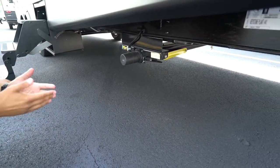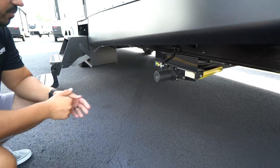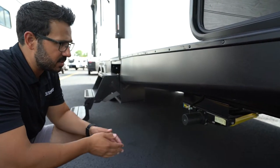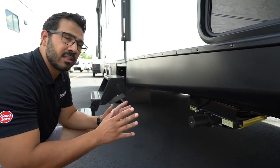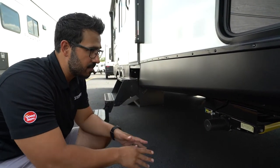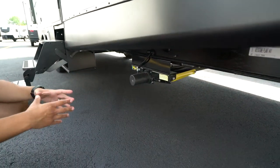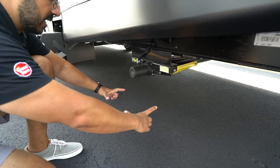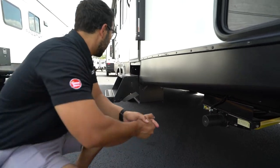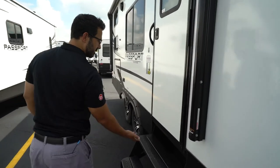Let's drop down to your Lippert PSX1 power stabilizer jacks — the controls are on the off-camp side and I'll show you those in a minute. These are simple to operate: you'll have a switch to extend them down. Bear in mind these are not for leveling — you want the camper to be completely level before you deploy these. If you're on really soft ground, I recommend getting a jack pad, which will help disperse the weight over a larger area so the jacks aren't driving down into the ground.